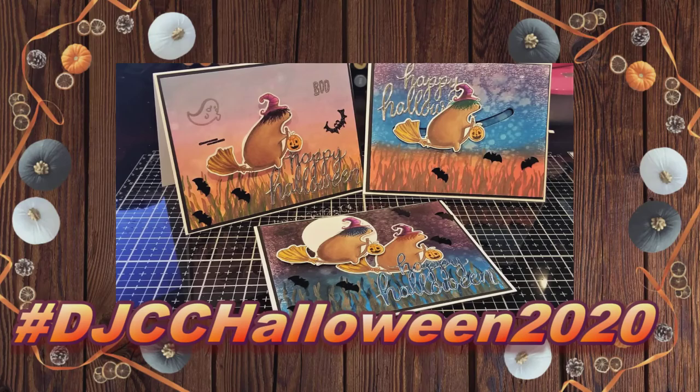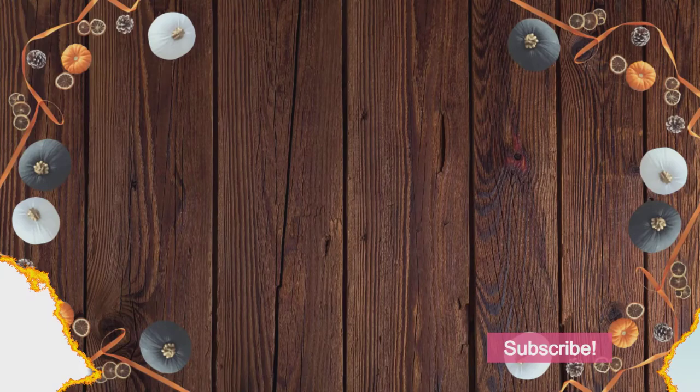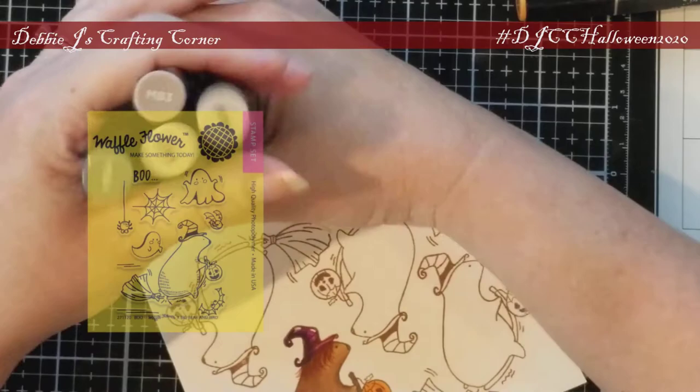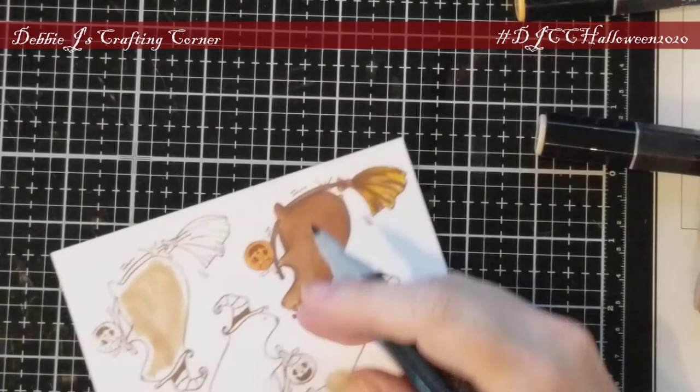Hi guys! This is Debbie with Debbie J's Crafting Corner. Today I'm sharing a trio of cards that I'm calling the Bear Witch Project. This adorable card trio features the Boo stamp set from Waffle Flower. I stamped the Bear Witch out onto some Neenah Solar White cardstock using Vintage Photo Distress Oxide ink. I didn't want a harsh black outline and this is what I had on hand.